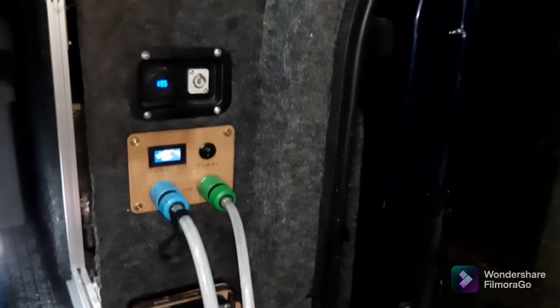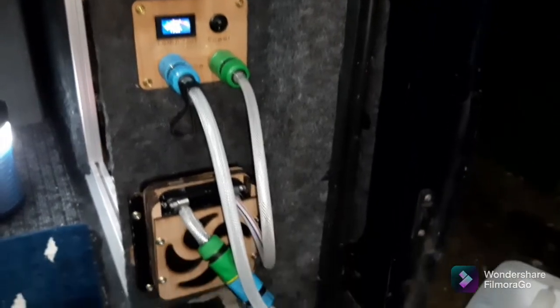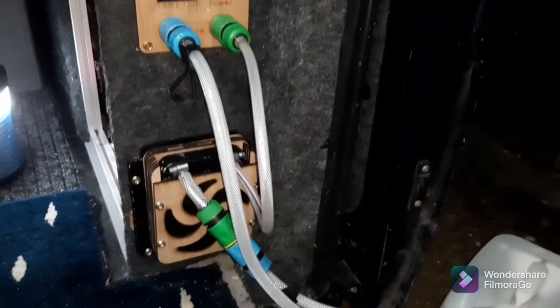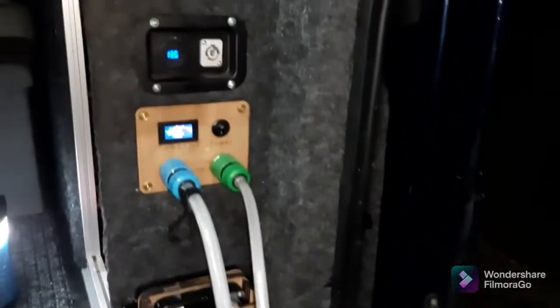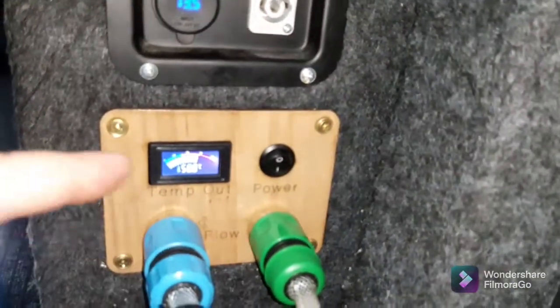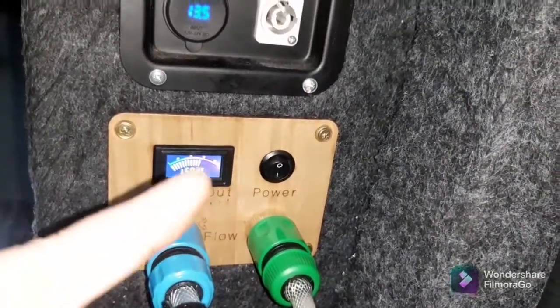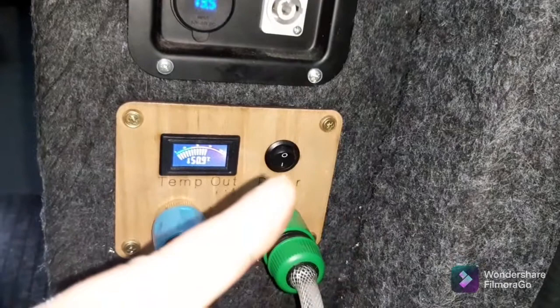This is a quick video on version 2 of my hot air water heater. I needed to fit a pump anyway, which is what this panel is — there's literally come in there, out there, that's the temperature, and that's the switch.